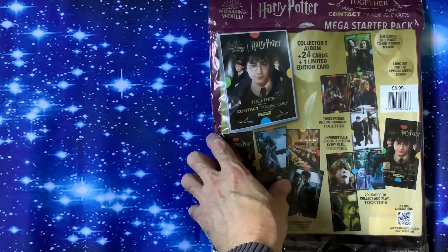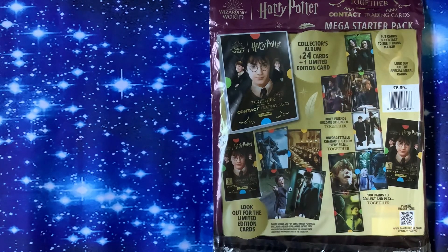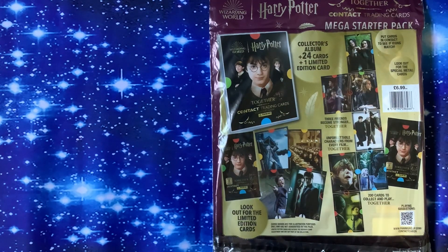It comes with a collector's album, 24 cards, and one limited edition card which is in the sealed pack so you can't see what it is — so you're going to have to buy loads of them. We'll go onto eBay to find the various different ones. Look out for the limited edition cards in there. 200 cards to collect and play.